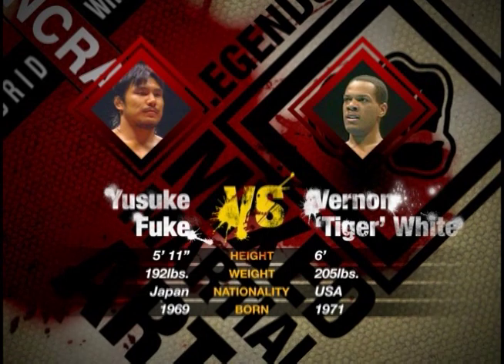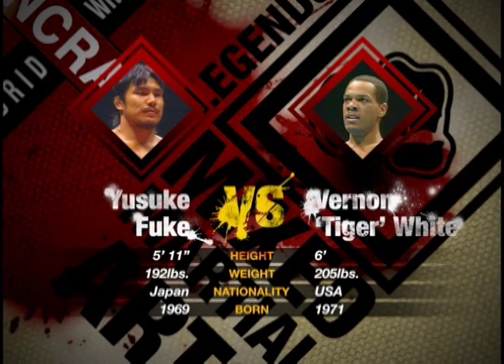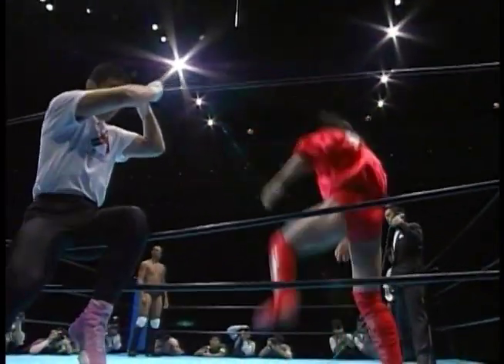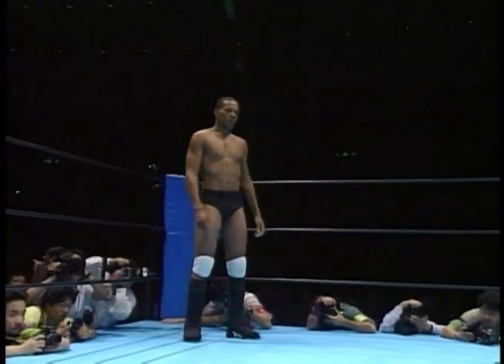Yasuke Fuke versus Vernon Tiger-White. He is fighting Yasuke Fuke, 24 years of age at the time. Over here we're seeing Vernon Tiger-White — he's a Shamrock disciple, actually, and he's still active in the IFL, the International Fight League. Vernon has not stopped fighting since his induction into Pancrase and has continued to improve and fight top competition throughout the world.